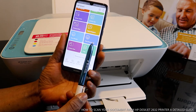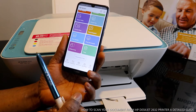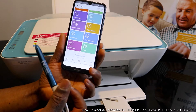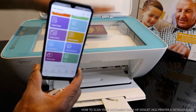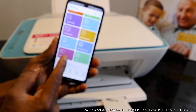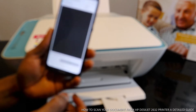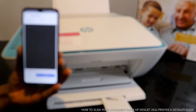Scrolling up you can see options: print photo, print document, scan document, and copy. What we are going to do right now is scan this document, so we click 'Scan Document'.